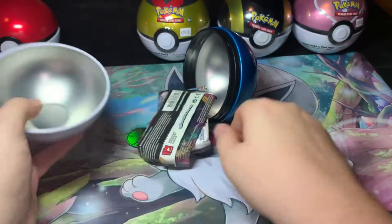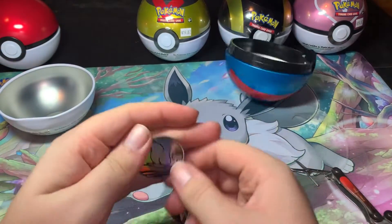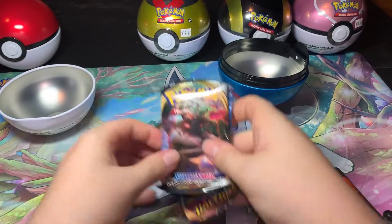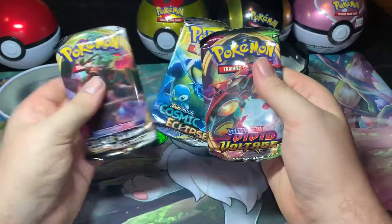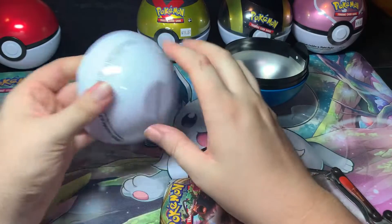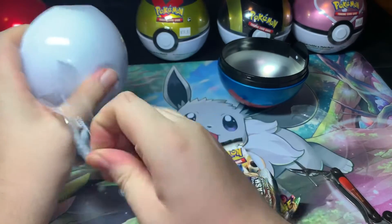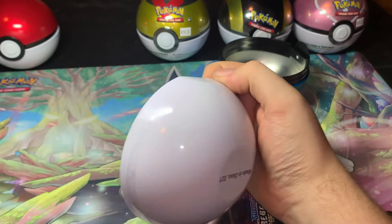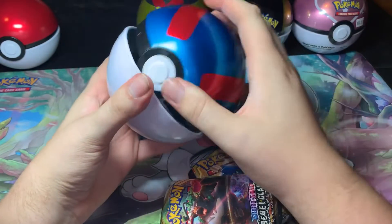Okay, so for our coin we got a Suicune coin — that's pretty cool! And then for booster packs we got a Rebel Clash, Cosmic Eclipse, and a Vivid Voltage, same as the Pokeball one from yesterday because they probably came out of the same thing. Okay, I'll have to work on getting some of that off later, but alright.